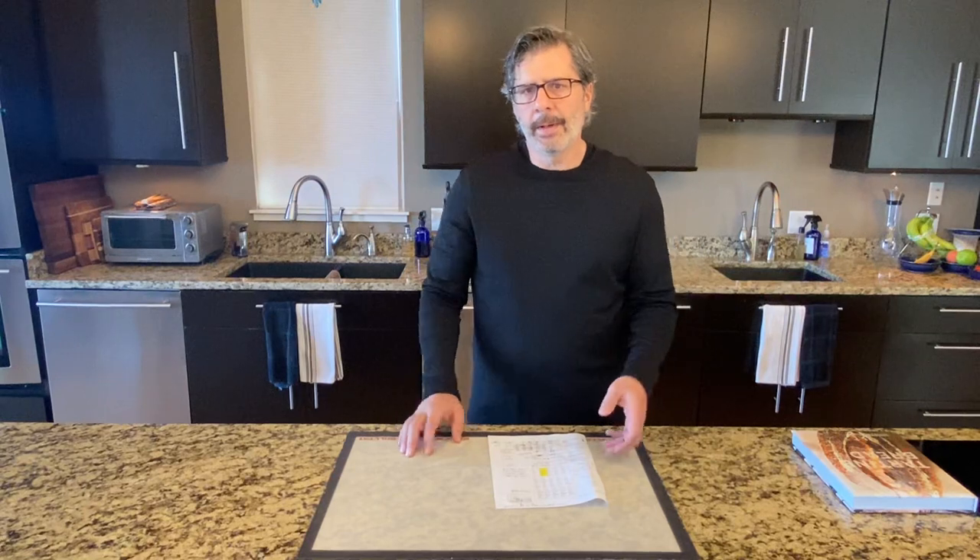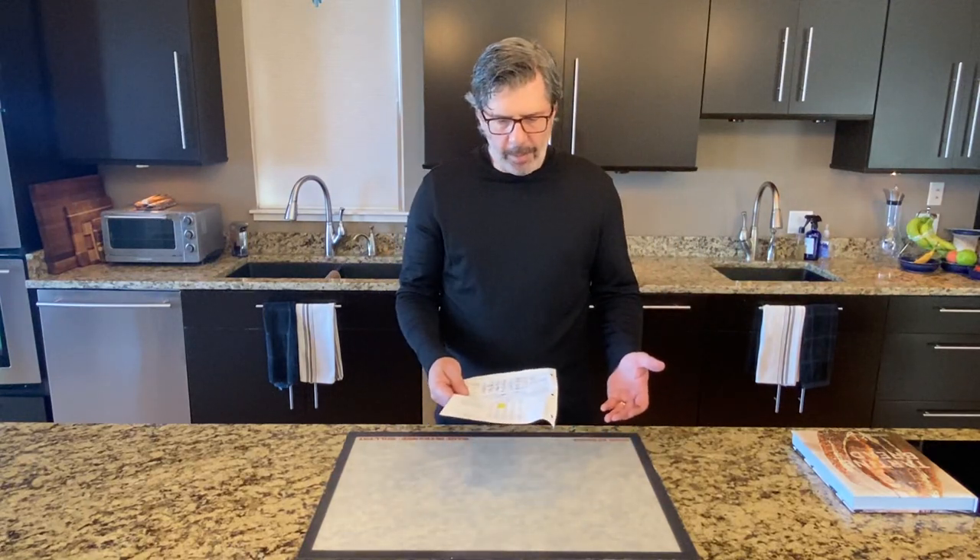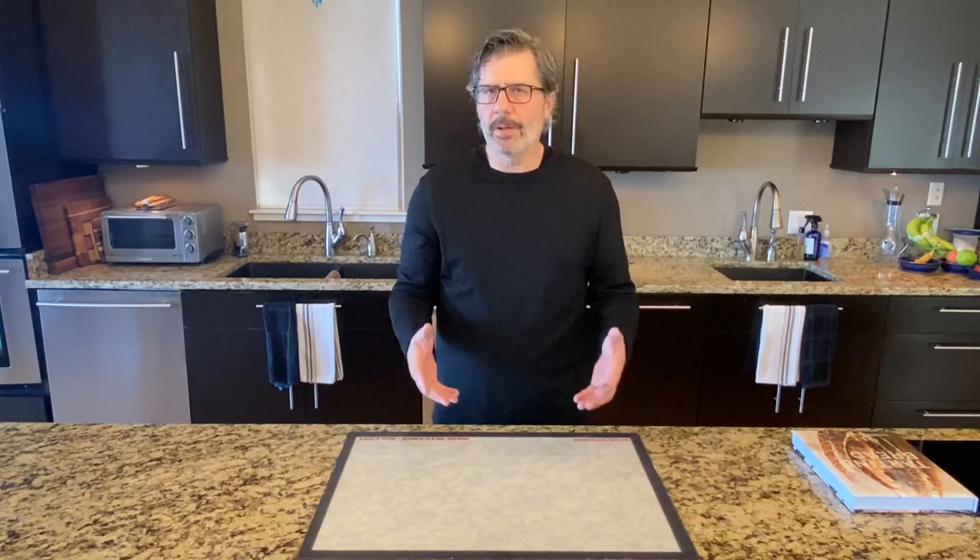And then my first summer as a sourdough baker rolled around and everything in all of my notes — everything that I knew about baking bread went completely out the window. My starter went crazy, my loaves started overproofing, my baking times all changed, my proofing times changed. I didn't know what was happening.